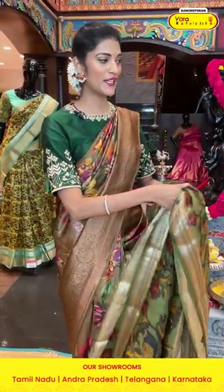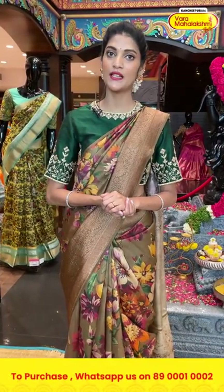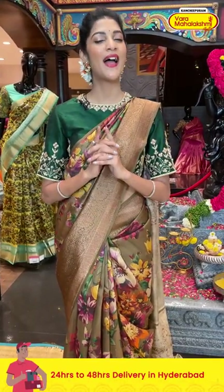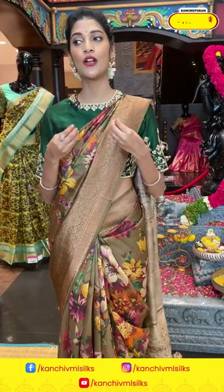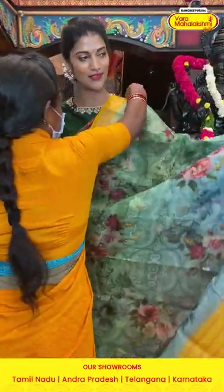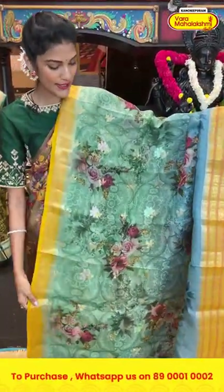Before we move on, ladies — in today's episode we are showcasing printed sarees collection, but we have a wide range of collections in our stores across Andhra, Telangana, Tamil Nadu, and Karnataka. Visit your nearest Vara Mahalakshmi store for more collections. Let us know your favorite color or any particular color combinations in the comment section.